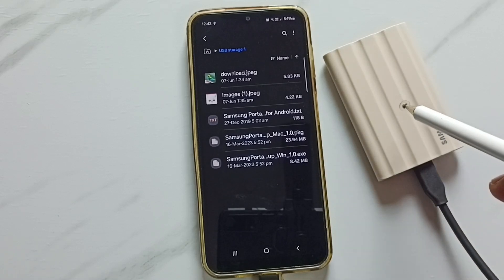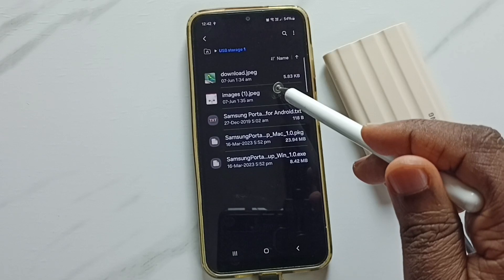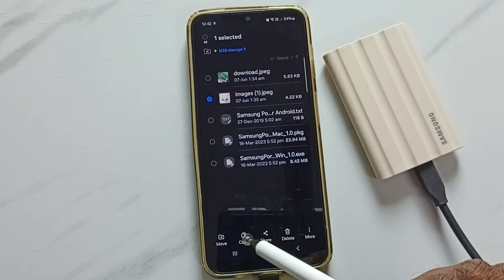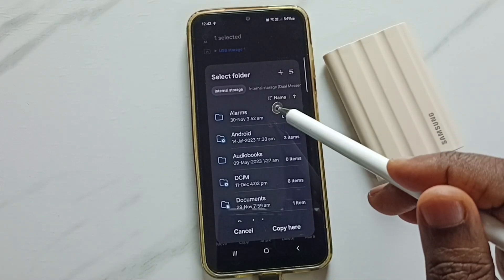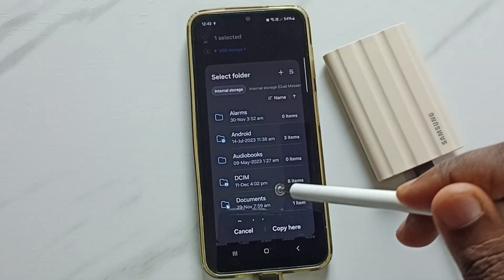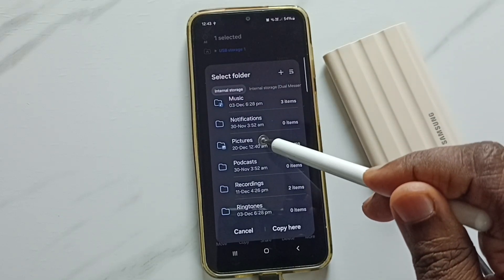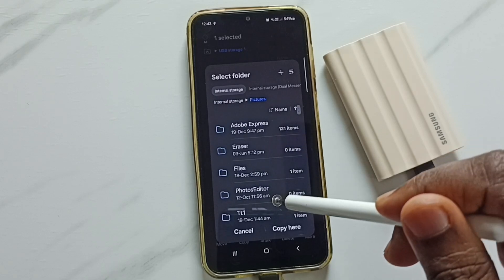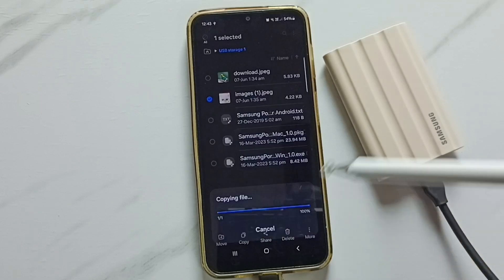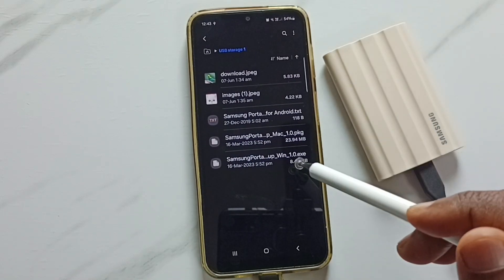Next, I am going to copy one file from this SSD storage to the mobile phone. Let me select one image — tap and hold on this image, then tap on copy. Then from the top, select phone internal storage, tap here. Now we are seeing folders inside the phone. Let me select the pictures folder. Then go down — I am going to paste here, tap on copy here. Done.